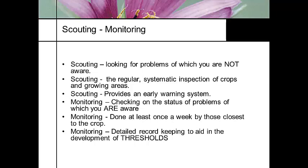The best scout in a greenhouse is the person on the water hose. That's why we don't put the least experienced person on the water hose — we want them to be scouting. Scouting refers to a regular systematic inspection of your crops and growing areas. A good scouting program is an early warning system and also helps you monitor problems that you are already aware of. It should be done at least once a week by those individuals that work with the crop the closest.